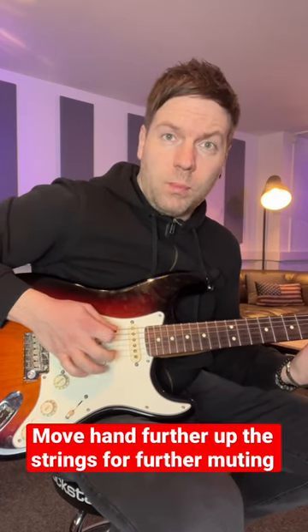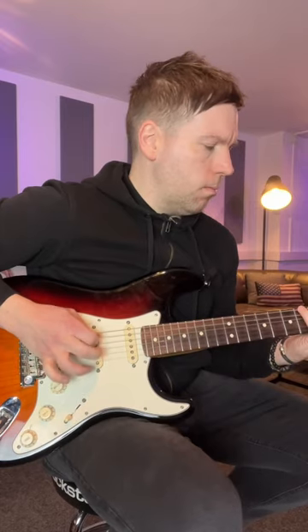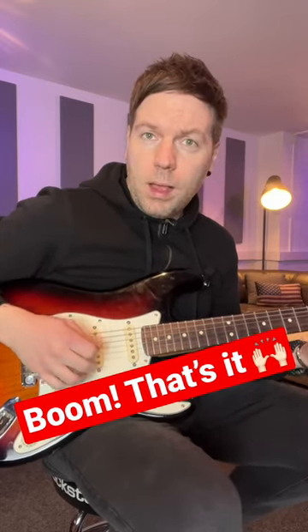I can move my hand further up as well if I want to completely deaden the sound. And the same goes for riffs as well. And that is how to palm mute.